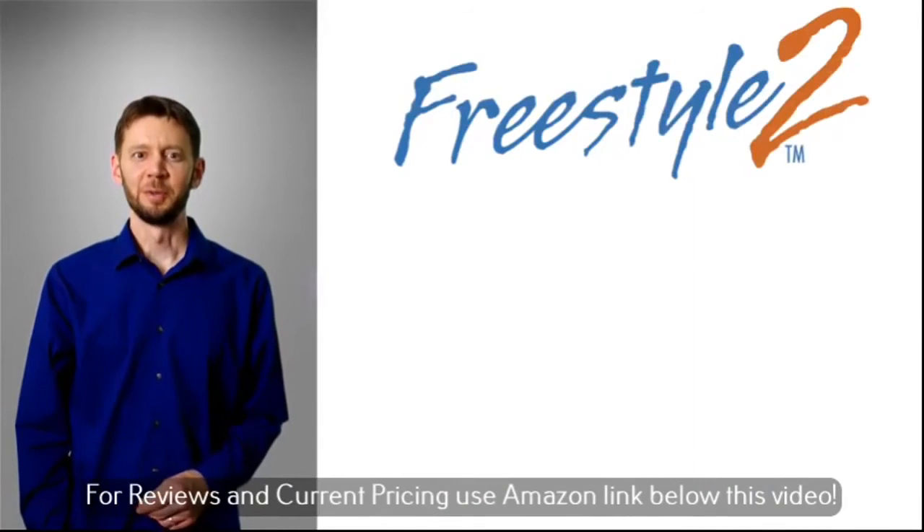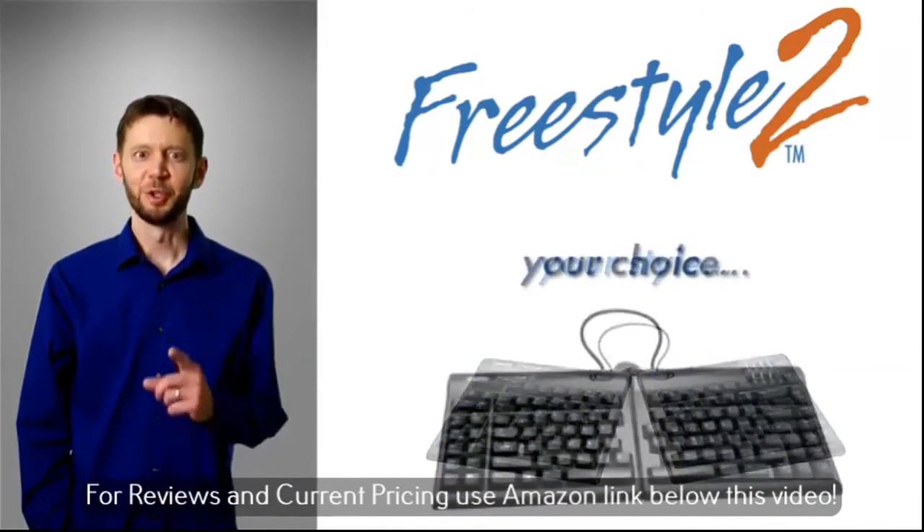Kinesis Freestyle 2 — your comfort, your style, your choice.